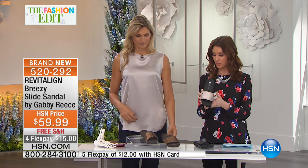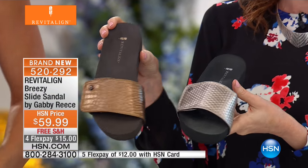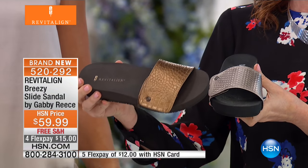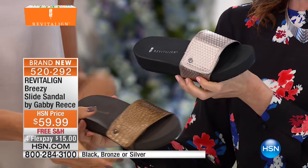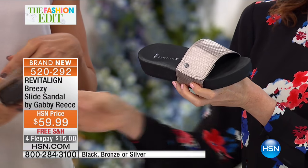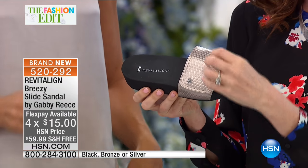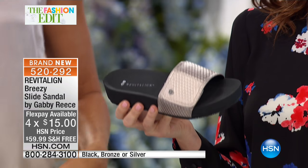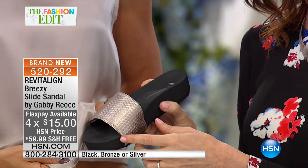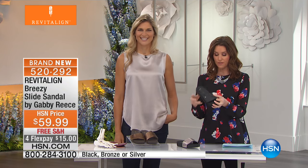The colors are beautiful as well. We have that bronze — it's all about the metallics this season. Bronze is the most limited and most popular. That's the perfect neutral with just a hint of metallic sheen. And then there's the silver, but it's like a platinum silver with a hint of rose in it — just a subtle little hint. Absolutely beautiful. And then the classic black, so incredibly soft.